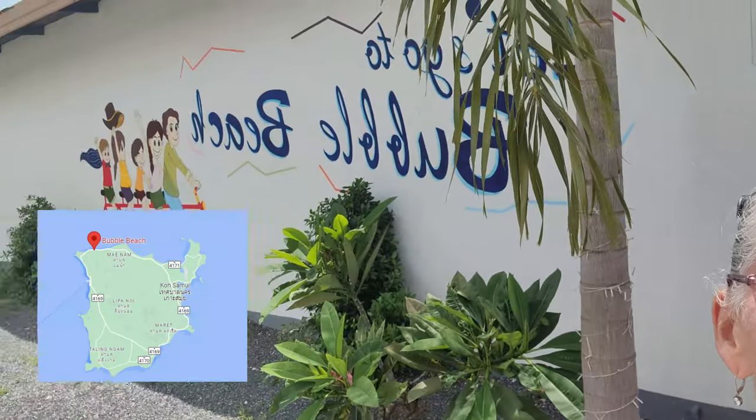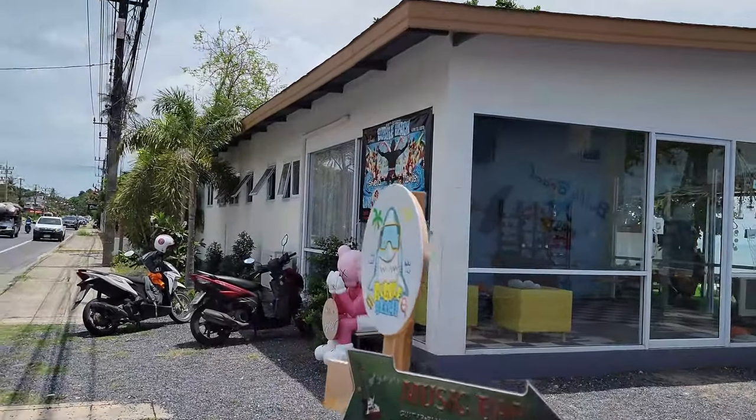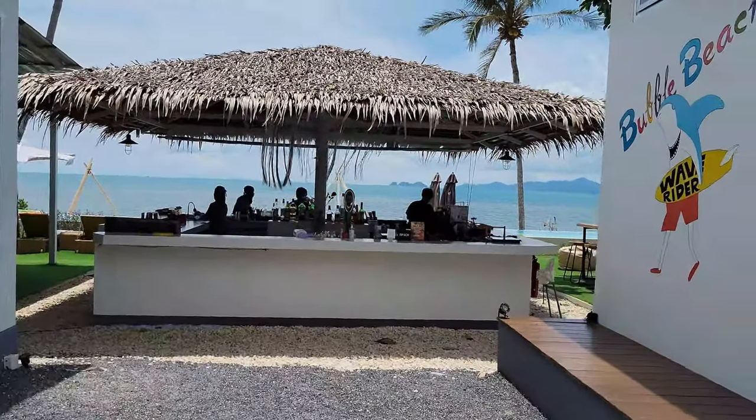Today my husband and I are at Bubble Beach. I'm going to turn the camera around and show you a little bit of the entryway here. Essentially this is kind of like a little beach club and they have a nice restaurant here and a swimming pool. We're going to enjoy ourselves — we have a beautiful view of this side of the island, which is more of the northwestern side of Koh Samui.